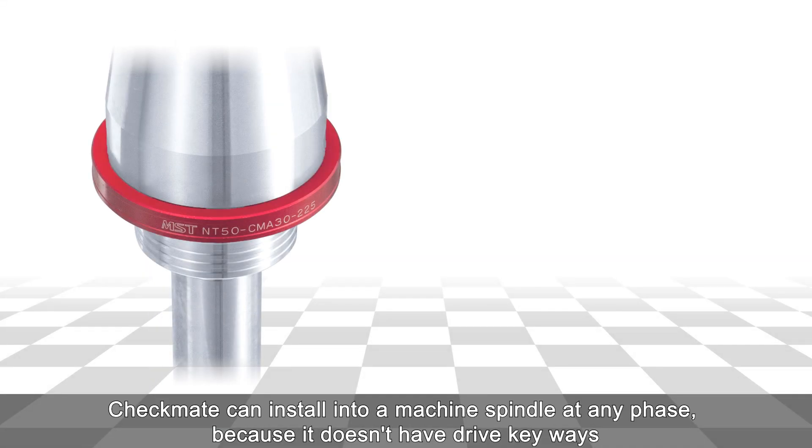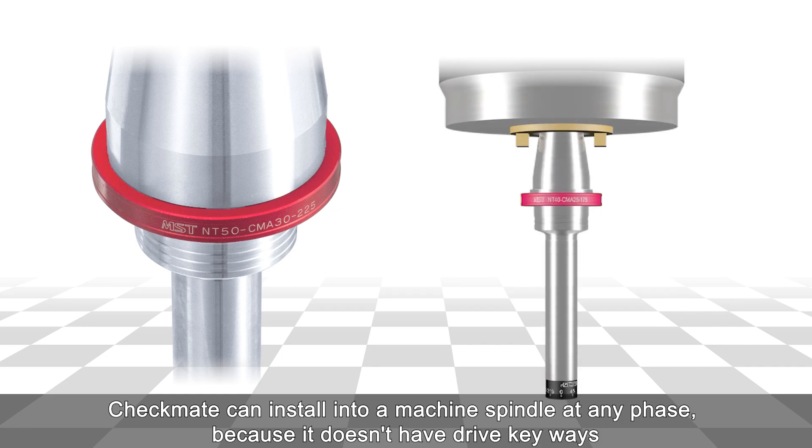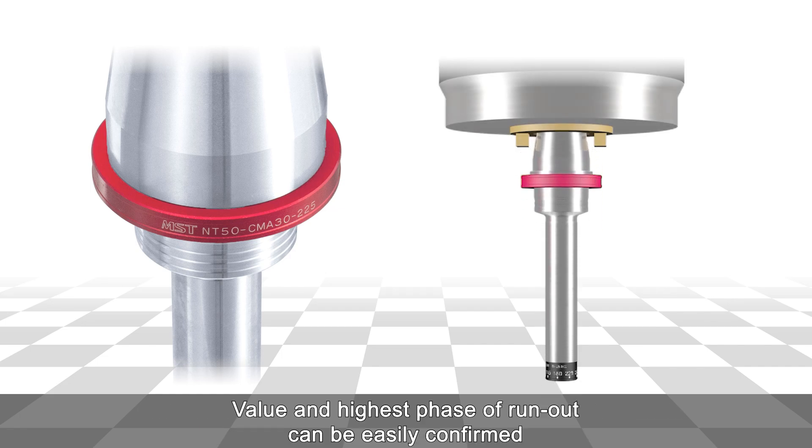Checkmate can be installed into a machine spindle at any phase because it doesn't have drive keyways. The value and highest phase of run-out can be easily confirmed.